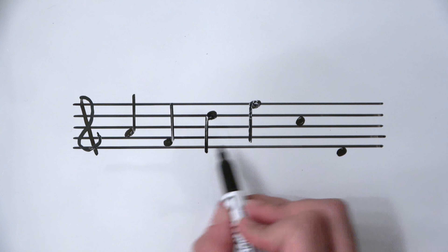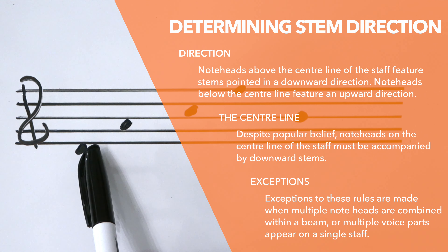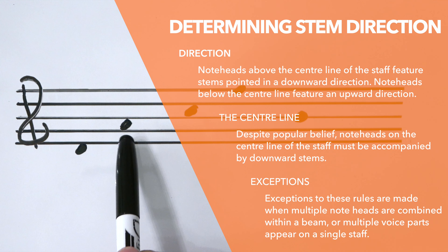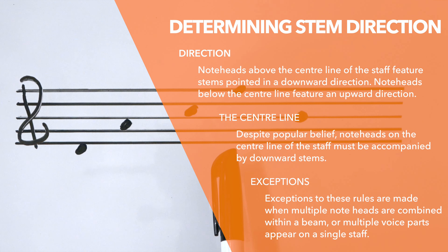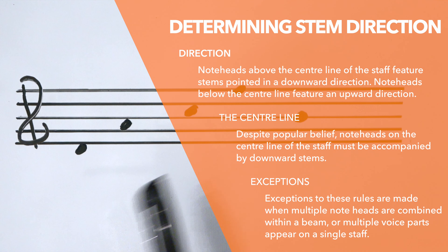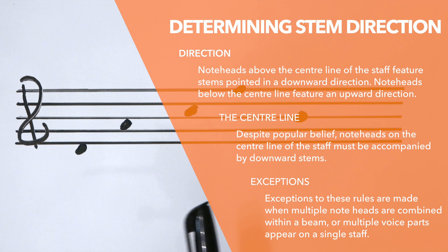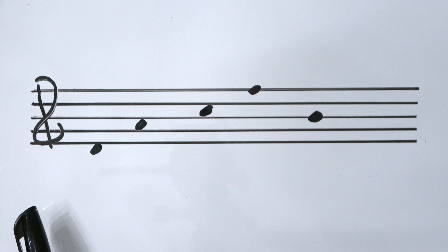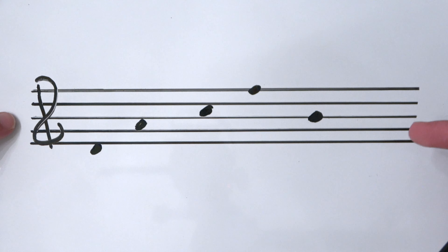Now that we know a stem is always an octave long, let's reiterate how stem direction works. Note heads that sit underneath the center line of any staff always have stems going up, and notes that sit above the center line have stems going down. This applies whether you're in the treble clef, bass clef, alto clef, or tenor clef — we always use the center line. In the treble clef it's the B line, but a more appropriate term is center line.